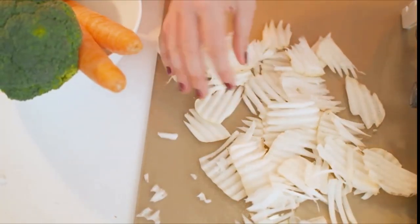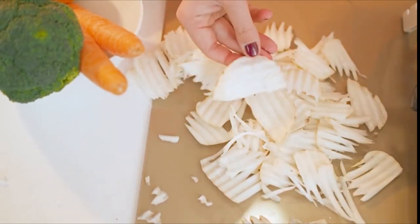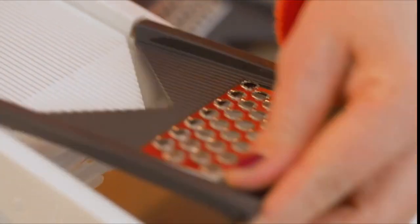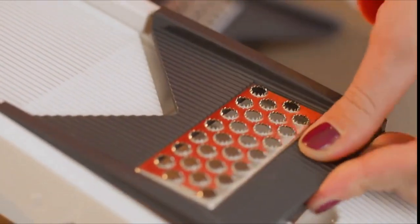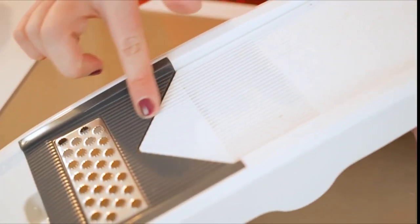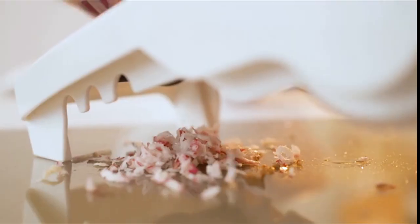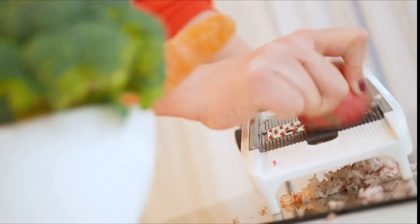Best patented design — we designed the only knob-controlled fully adjustable mandolin slicer, giving you more options than any of our competitors. They offer limited choices; we give you unlimited possibilities. Healthy eating should be easy without breaking the bank. Great tools make it a snap, no matter the size of your kitchen or wallet.